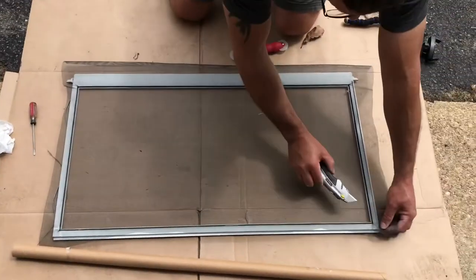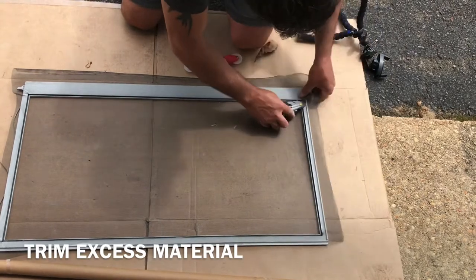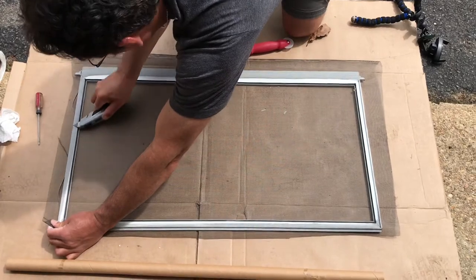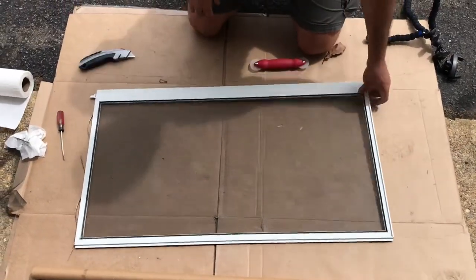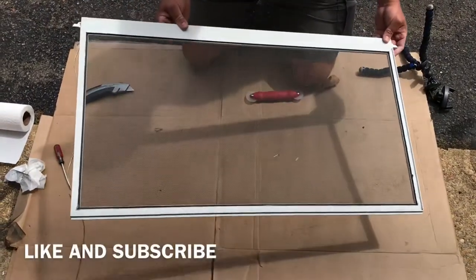You just gotta cut it — that's all you have to do. I'm gonna trim it a little better, but that's it.